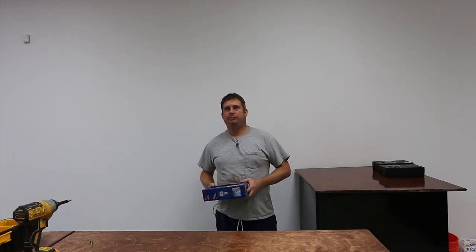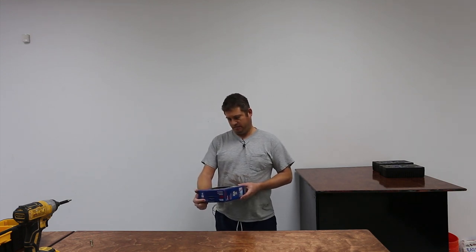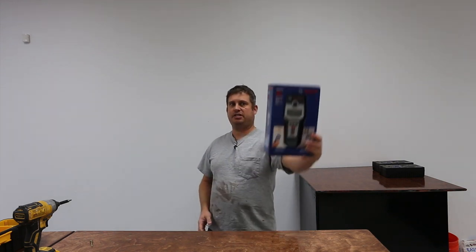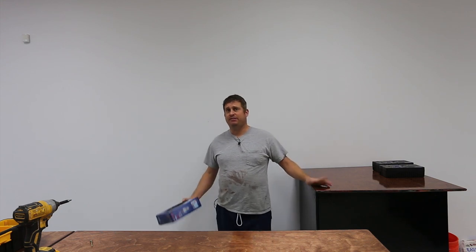Hey folks, today I'm going to do a tool review on a Bosch GMS 120 stud finder — they call it a wall scanner. This is the product, and the reason I'm doing this review is there just aren't any reviews that actually show people using it. So I want to show you what's in the box and then show you how the tool works.